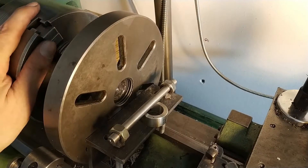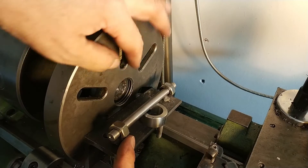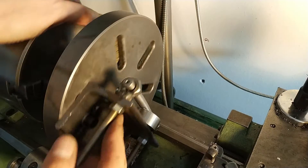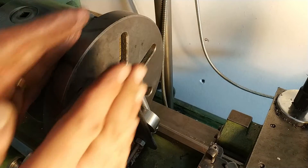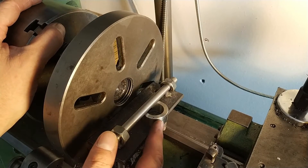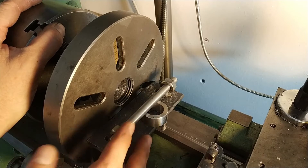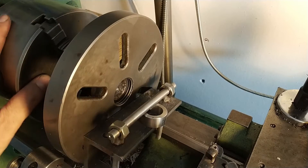This is the final result. As you can see, you can bring a piece like this — a rectangular piece — and make it in the center. You can move it up and down. This is my idea. For example, you can make a plane with the lathe, like a milling machine.